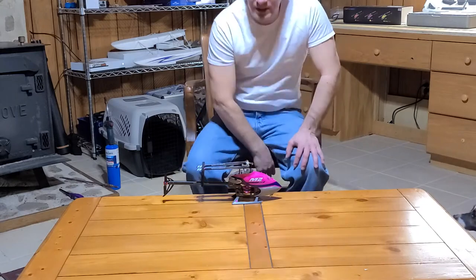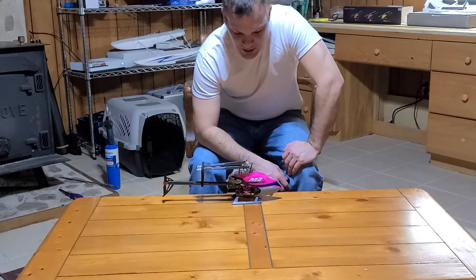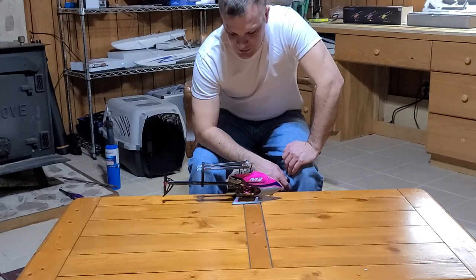Hey guys, Ashley with God's Cutter again. I wanted to show you a few things. I know that I might be out of frame here — it's okay if you can see my face.